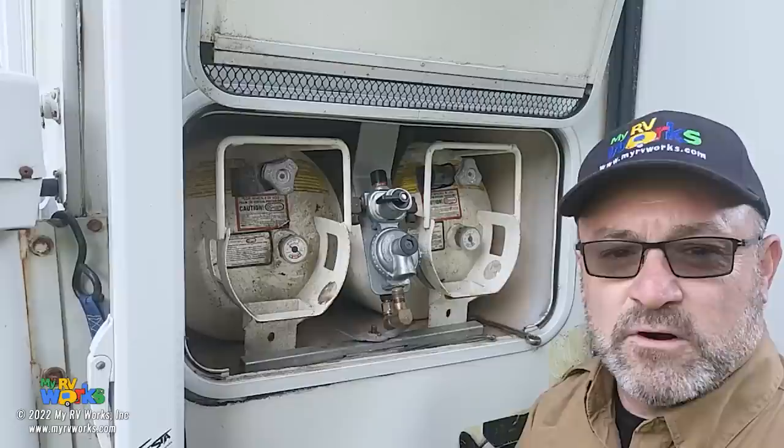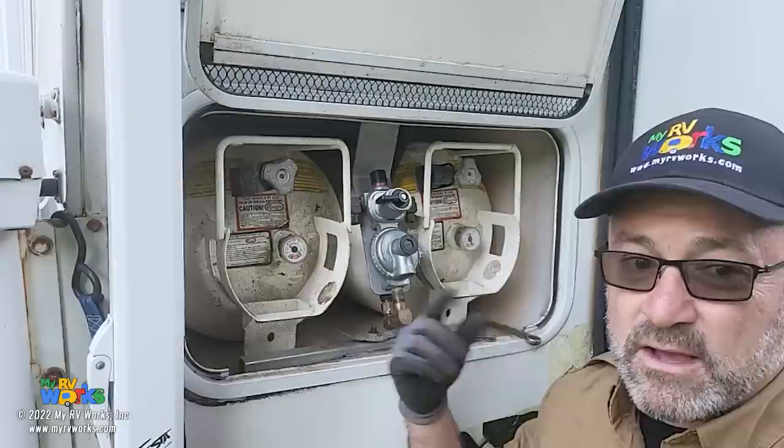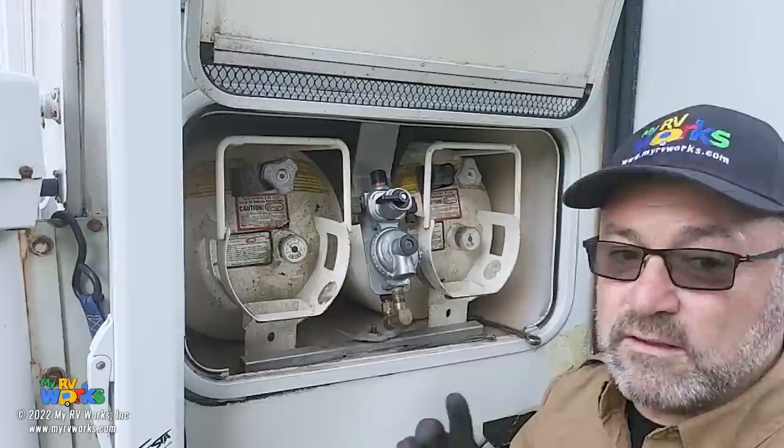Whenever we get called to install an on-demand water heater - replacing a tank type water heater - we automatically put a high flow regulator on as well, along with high flow pigtails with the red ends. That allows more propane through. If your furnace is running, your oven's running, and you want your on-demand water heater, a standard regulator may not allow enough propane through.